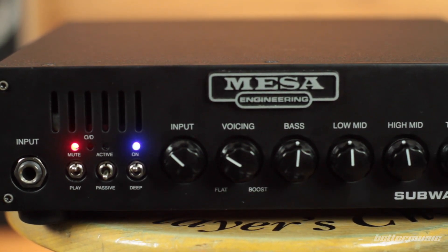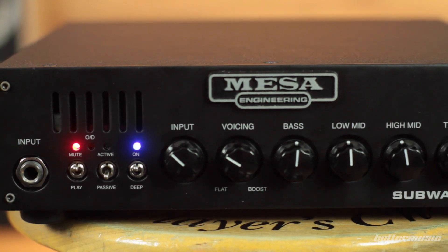The third switch on the front panel of the Mesa D800 is the deep switch. Mesa have taken you deeper inside — every bass player has asked for it. We just want that deep, heavy sound, and they've delivered. When it's engaged it gives you that real dubby kind of sound — that thump we've all been craving.